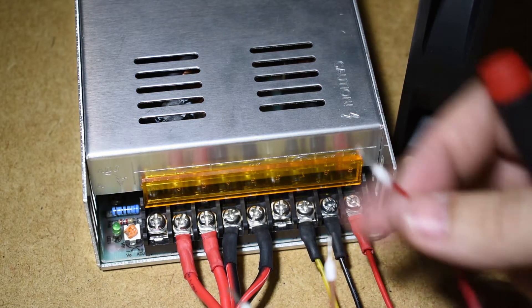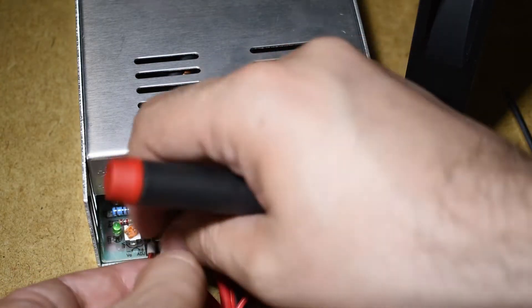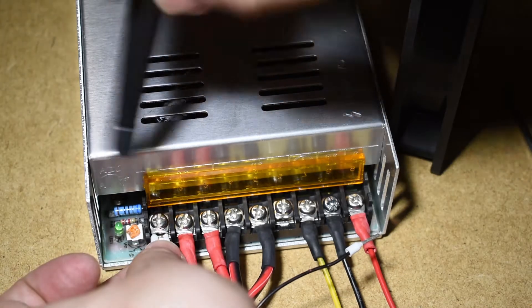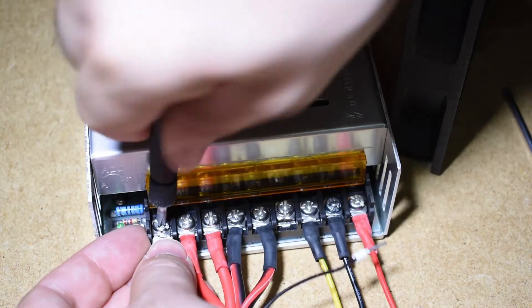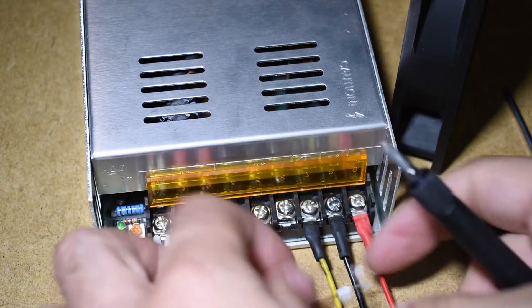Add the wires to power the control box, cooling fan and the extruder cooling fan. You can also add extra ones if you plan to have more 24 volt elements like more cooling fans, lights or whatever.